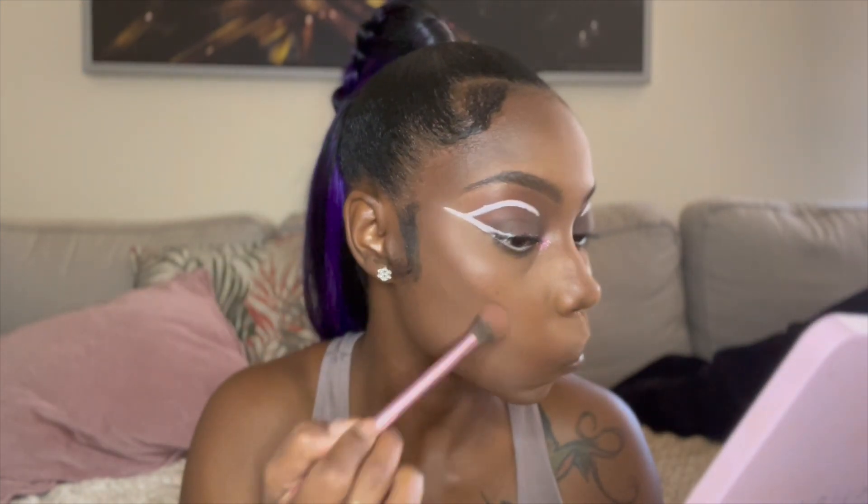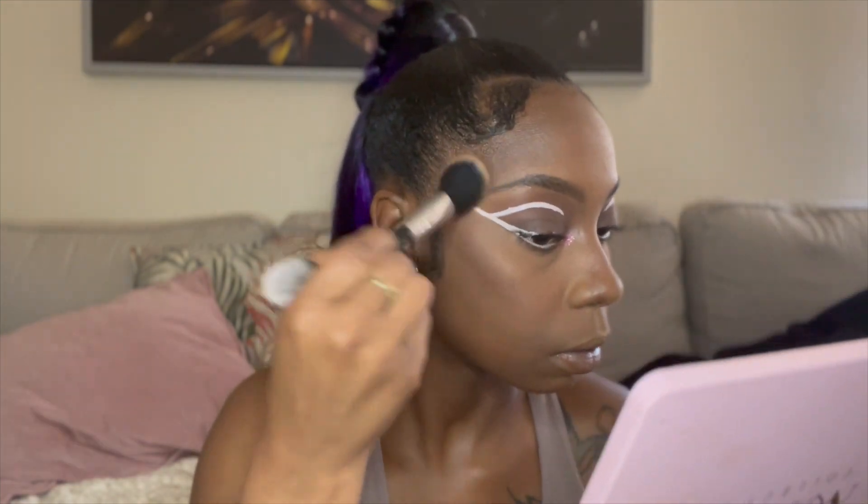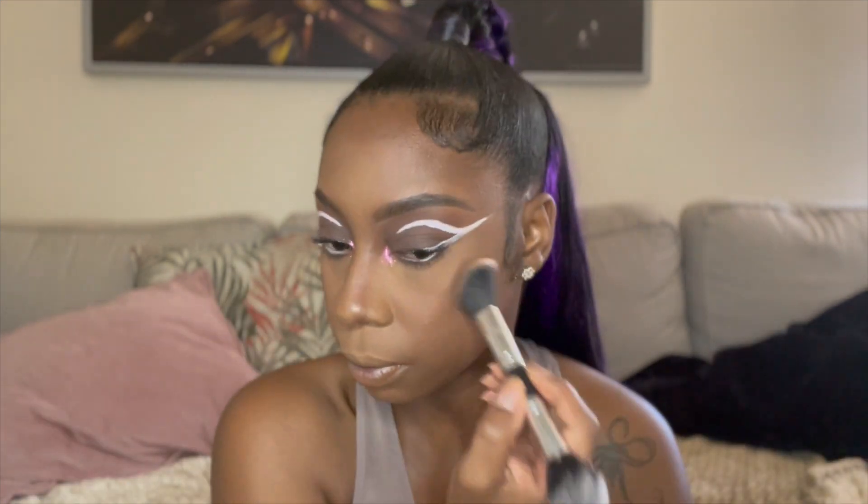While the glue dries, I speed through dusting away all of that setting powder from my face and pressing it in. Then I go ahead and apply my contour powder and bronzer so it can warm my face.